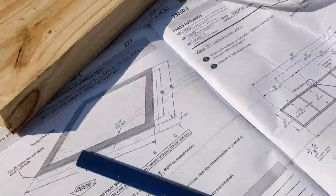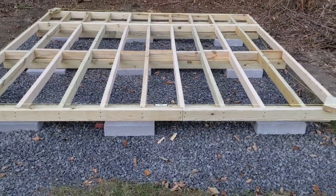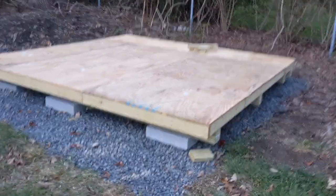Then I started assembling the floor. Those are the instructions — following along, reading carefully. Leveled it out. Looks pretty good. I was happy with that, so I put the subfloor on top.